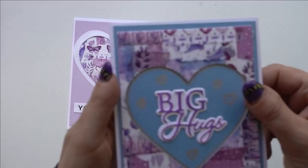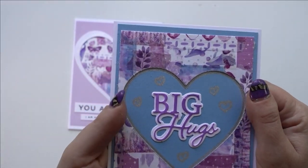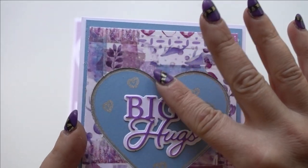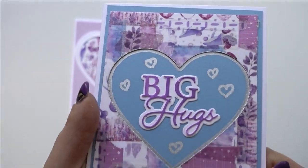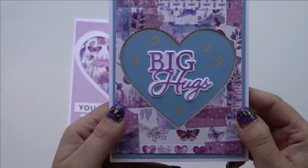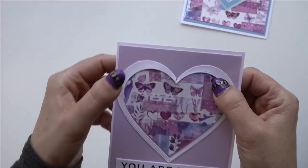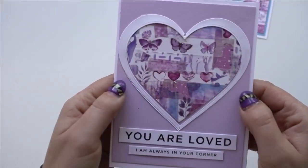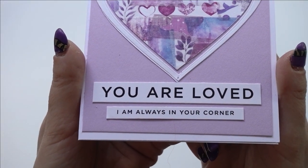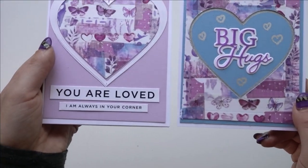Here's what those cards look like. I put the background part on pale blue cardstock and used a 'Big Hugs' sentiment. I used a paint pen to do a silver lining around the inside of the heart. The other card has a simple white border with a heart and a sentiment — 'You Are Loved' and 'I Am Always In Your Corner.' That is idea number two: patchwork.